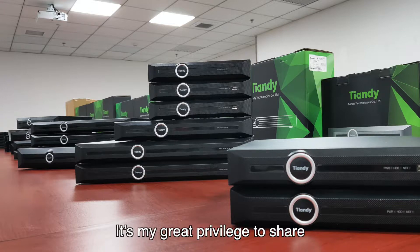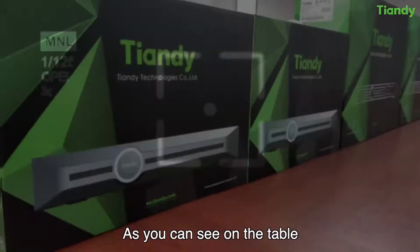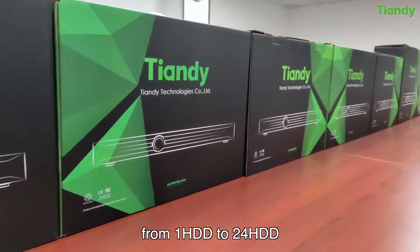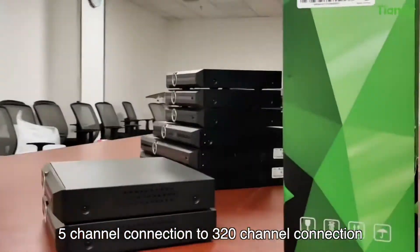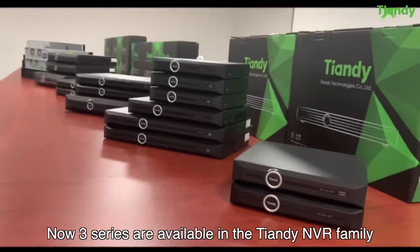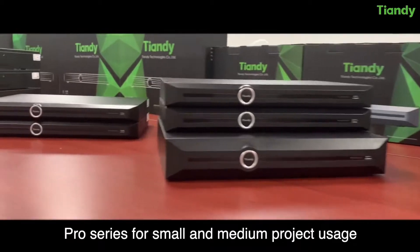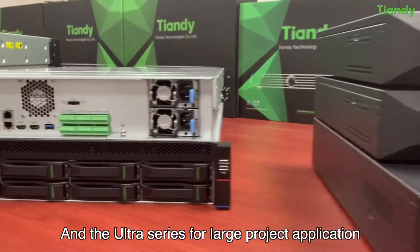Hello everyone, it's my great privilege to share the Tiendi NVR Family with you. As you can see on the table, Tiendi provides a full range of NVR products from 1 HDD to 24 HDD, and 5 channel to 320 channel connection. Three series are available in the Tiendi NVR Family: the Lite series for entry-level market, the Pro series for small and medium project usage, and the Ultra series for large project applications.